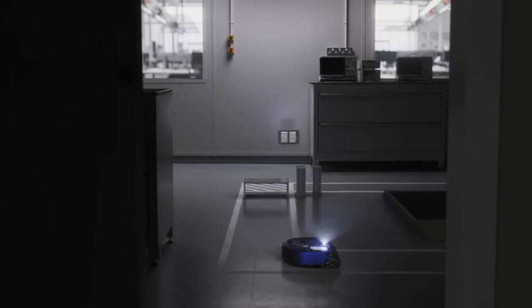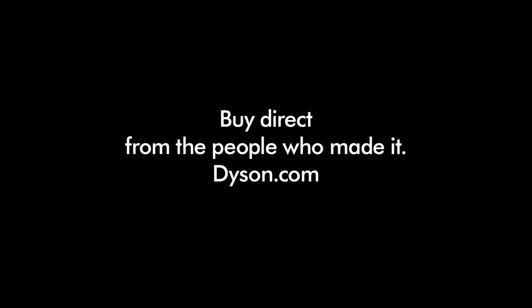Only a Dyson works like a Dyson. Buy direct from the people who made it.